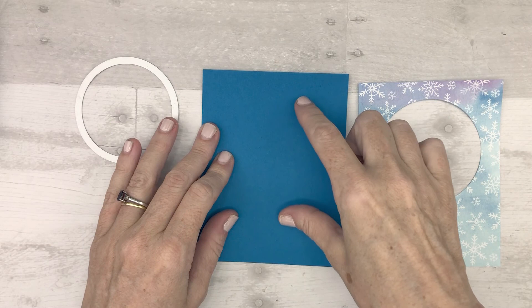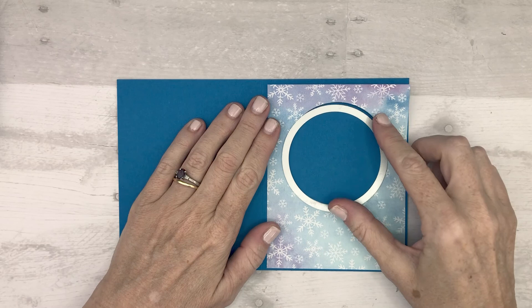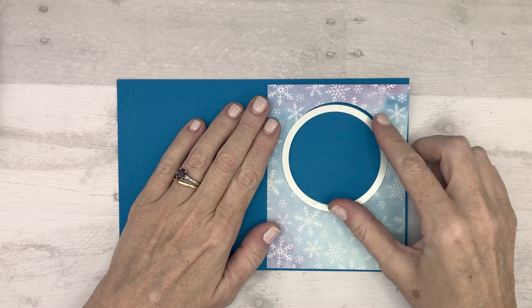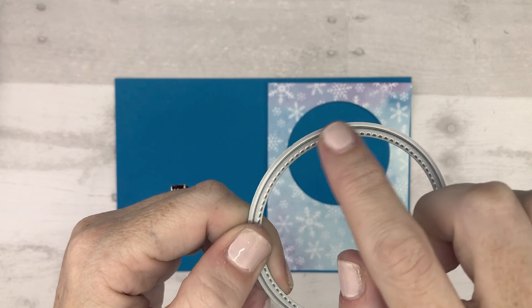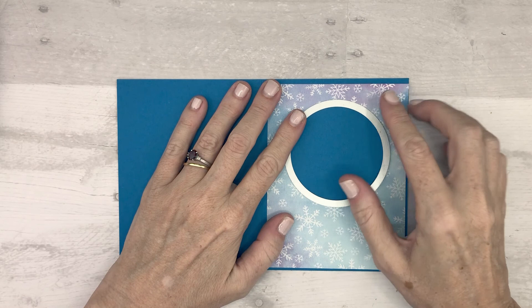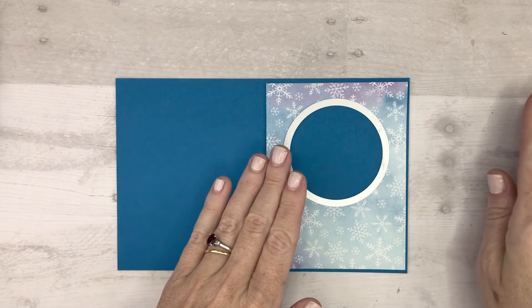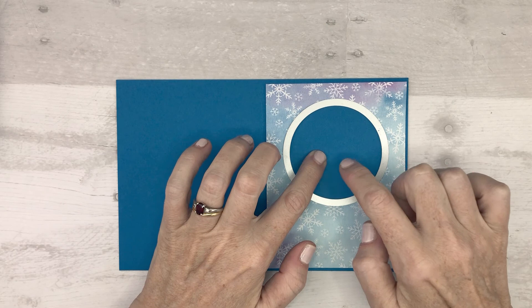Open up your card base and just put the Designer Series paper down on there. Take the same die - because you want it to be the same size - and it'll kind of hook onto the hole that you cut on the Designer Series paper due to the little stitched markings. Set it up like this and then put it on your cutting plates and run it through your die-cut machine, and that's how you will have the circles lined up in the same spot.